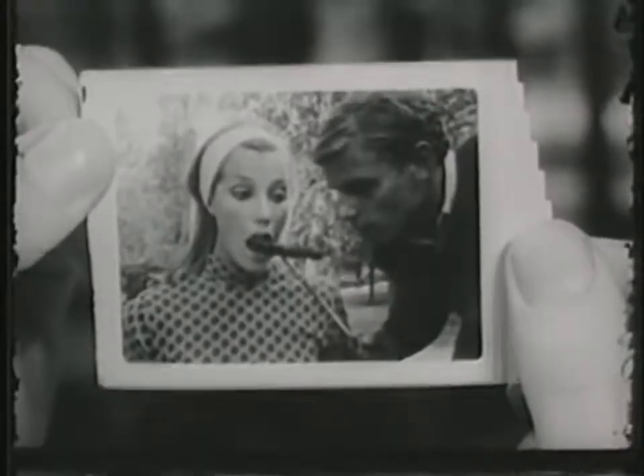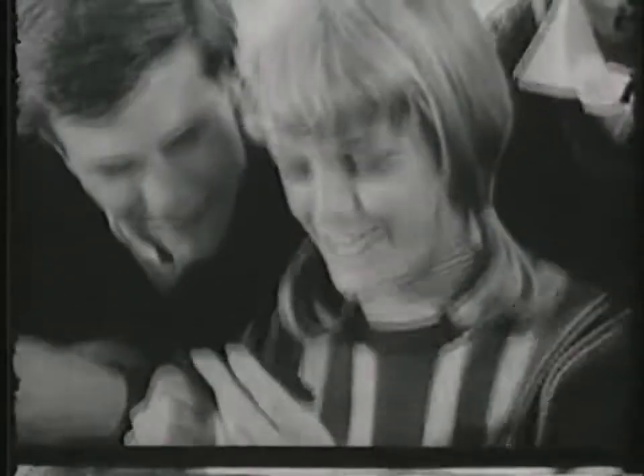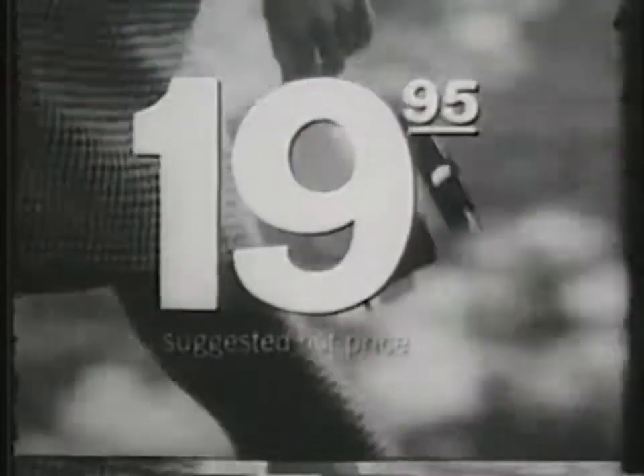Hey, meet The Swinger, Polaroid Swinger. Meet The Swinger, Polaroid Swinger. It's more than a camera — the gold is still alive. It's only $19.95.